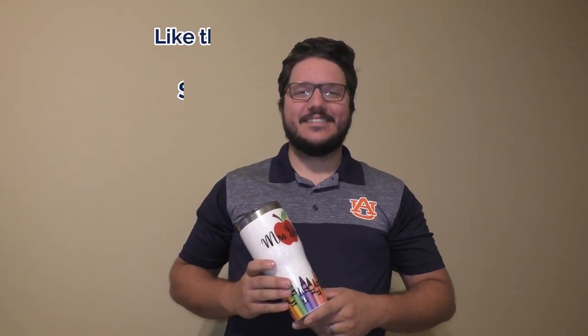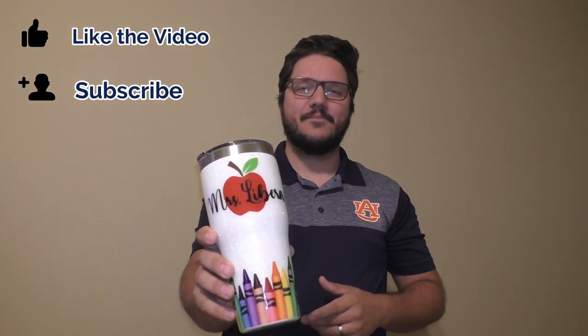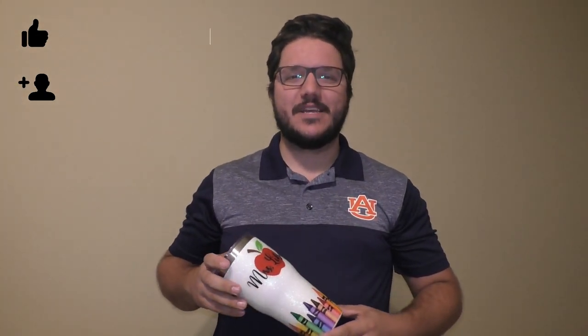Hey everybody, it's EverymanDan and today I'll be showing you how to make an epoxy cup like this one I made for Katie. I'll be walking you through some of the steps I did and even showing you how I rigged up a KitchenAid mixer as a cup turner.